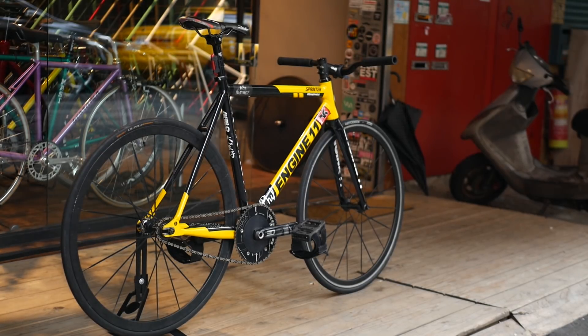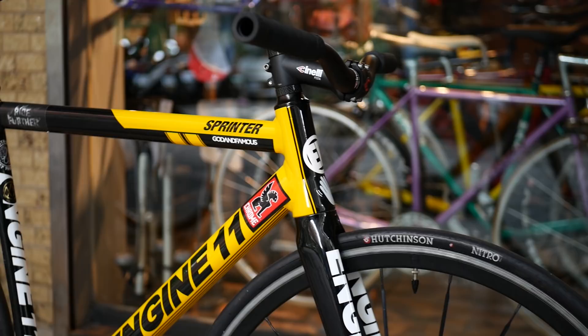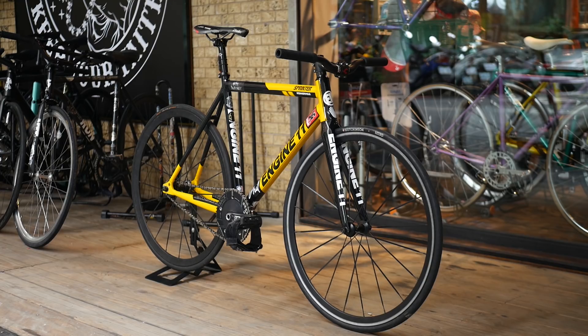This Engine 11 Sprinter is ridden by one of the crew members over at Faith Gear. Plastered in stickers and fitted with components fit for both hard riding and tricking, this Sprinter harkens back to the fixed gears of 2010 while staying updated with more modern parts.